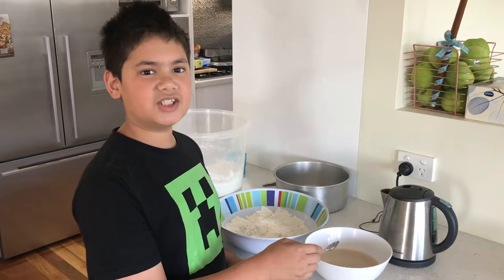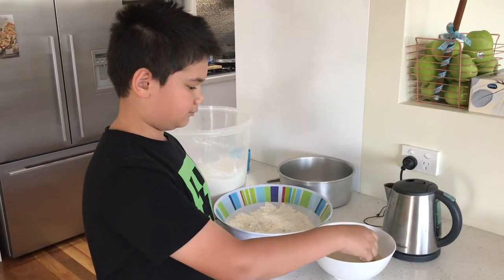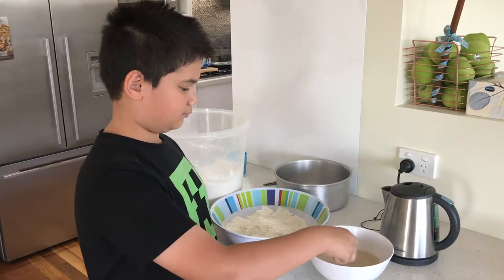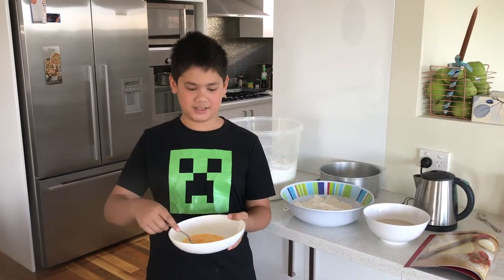Here I'm mixing the yeast, sugar and water. Here I'm beating the egg.